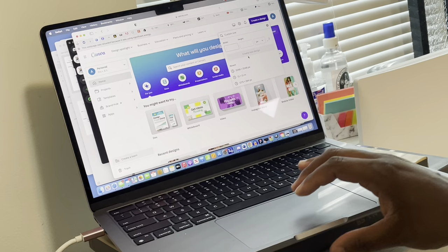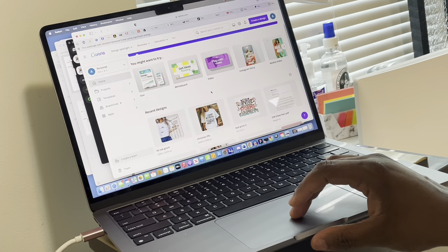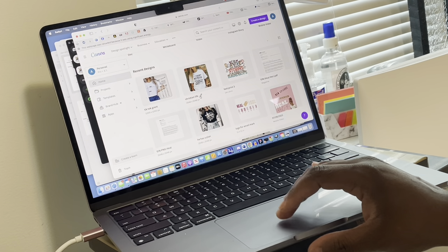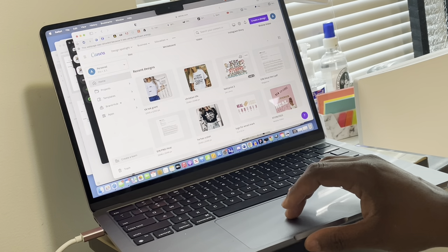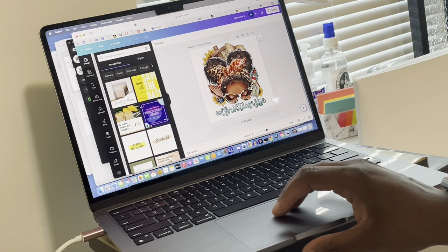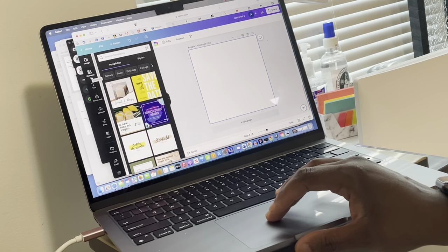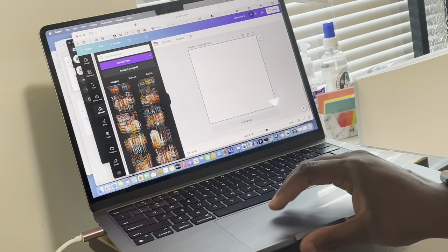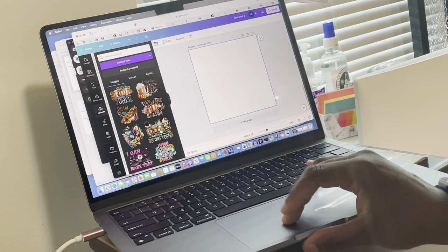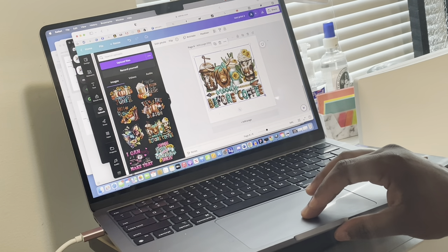So I don't want to take too much time in this video, we're going to jump right into it and head over to the setup. I'm going to jump into Canva and go to one of the designs I already have. We're going to start with a clean one — I'll go to my uploads and select the design I want to use, which is this one right here that says 'Moody Before Coffee.'